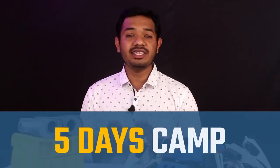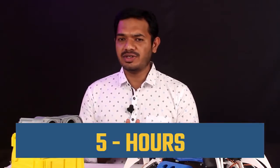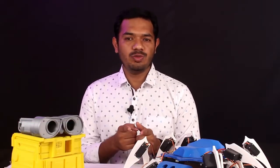Junior Robotics is a 5-day camp for the young scientist at your home. This is for kids between grades 1-3 and the total duration of this camp is around 5 hours, and we will be sending the kit to your home directly.